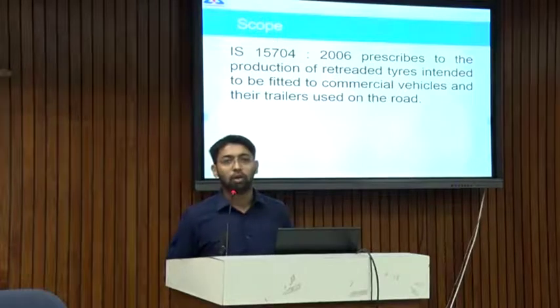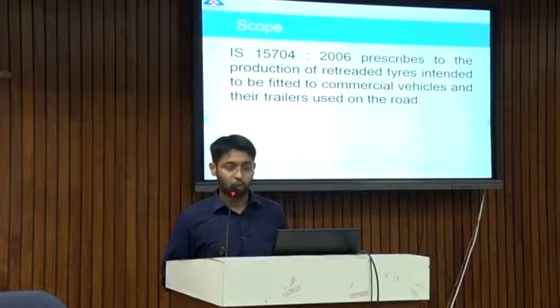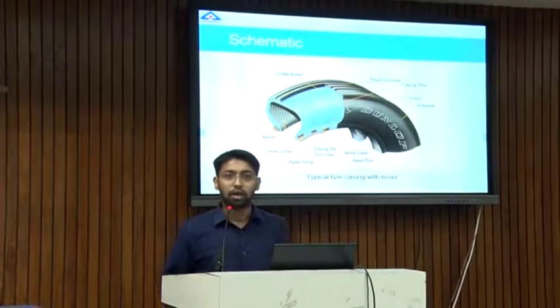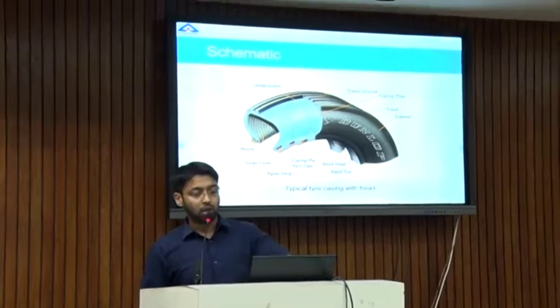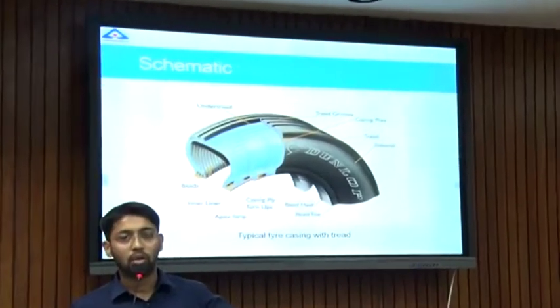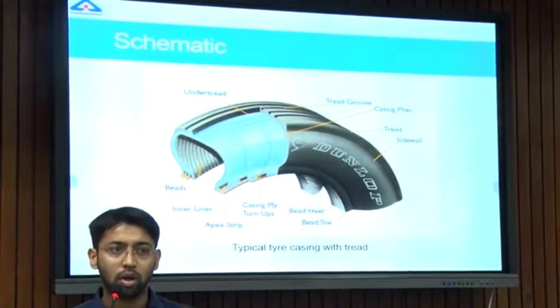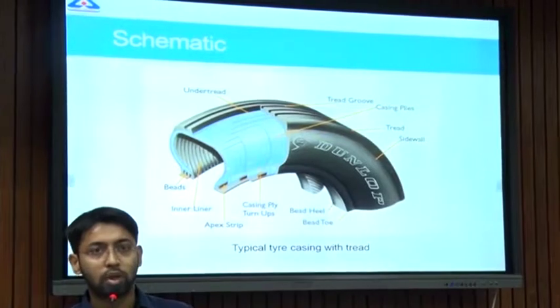This standard, IS 15704, basically talks about the production of retreaded tires. A tire has several components which we can divide into two parts: the uppermost portion which has grooves in it and is usually in contact with the ground — that is the tread of a tire — and the rest of the portion is the casing.